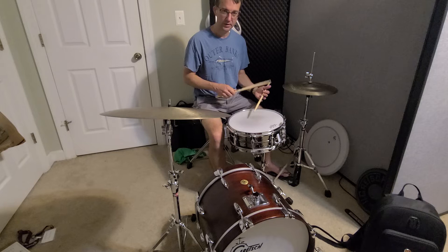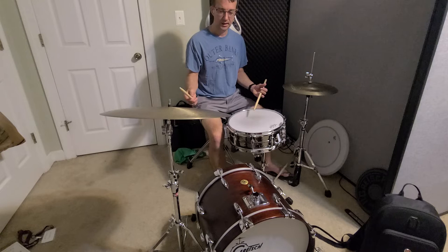The ride cymbal is still our focus even though we're starting to comp in the left hand. The ride cymbal should still be the focus. I'm going to go ahead and add in the hi-hat.